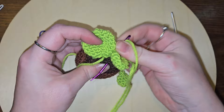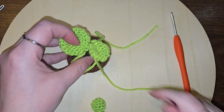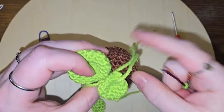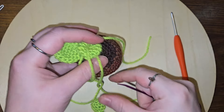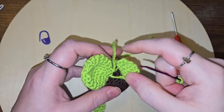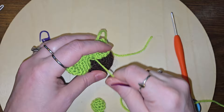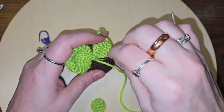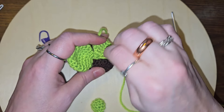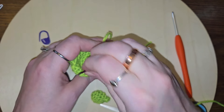Just grab a couple few, like this, put that back over, get that back over. Yes, that's cute. Let's pick up just a couple more to make sure it's a little more secure.